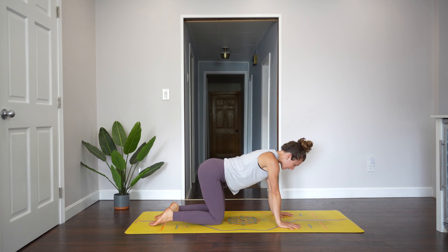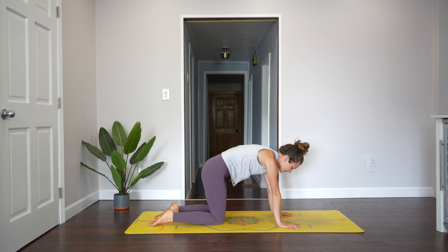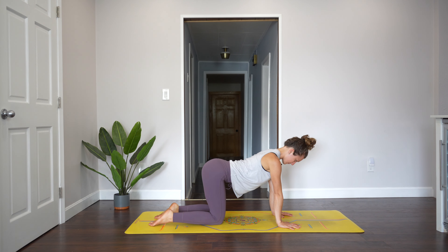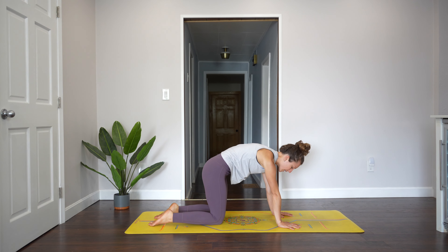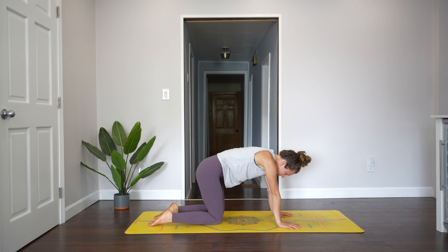Inhale, open up the chest and drop the belly down. Exhale, round your spine. Inhale, open up. Exhale, round. We're really moving the spine in different ways here. Come back into neutral.